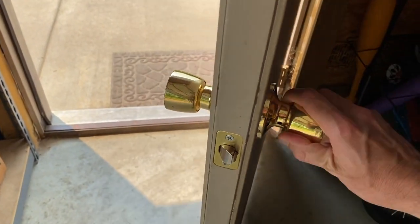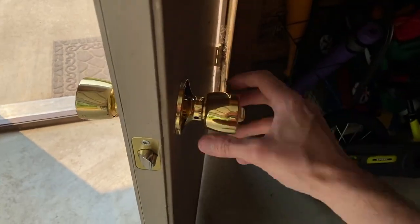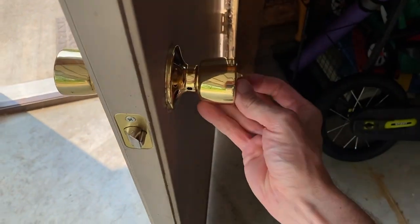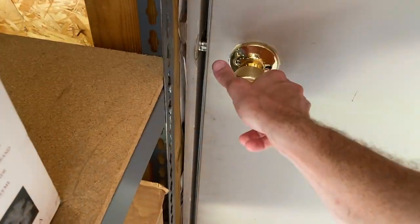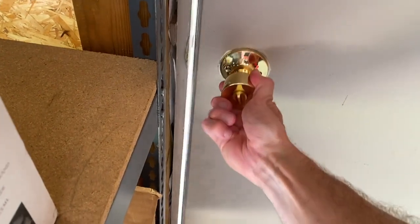All screws are secured and the door handles are working. Check the operation of your handles — right now it is unlocked. Go ahead and lock it — and that is locked. Go ahead and unlock it — and that is unlocked. Close it, open it, close it, and it will not open when locked. Turn the handle and open it.